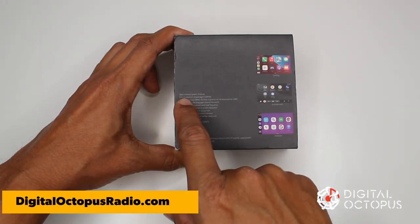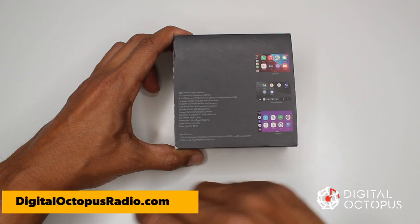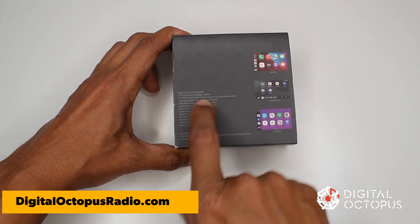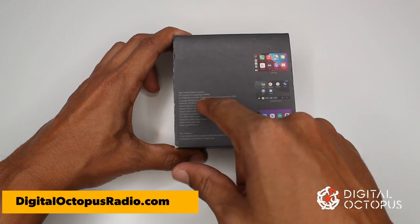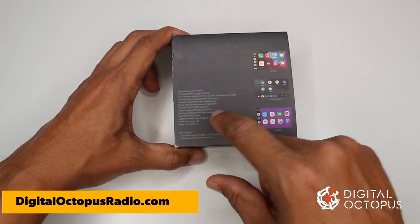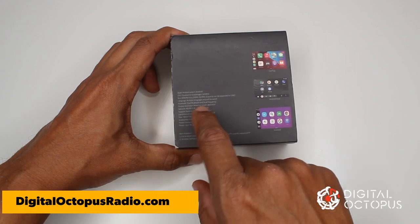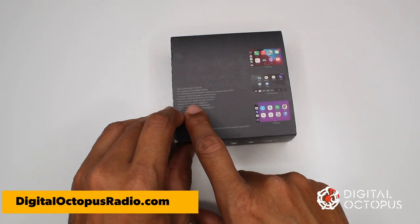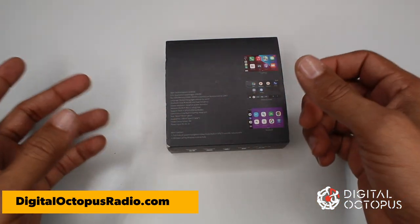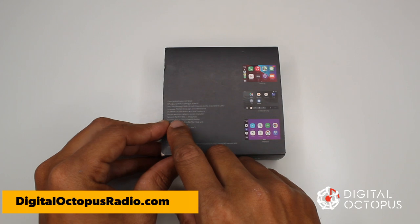On the back of the box it says open Android system. The CPU is the Snapdragon SM450, one of the best ones out there. It has 4 gigs of RAM and 64 gigs of internal storage for music, video files, or anything you need. After that, if you fill up the space, you can use an SD card to add more storage. It supports multiple languages, Bluetooth, dual-band and dual-frequency, and the output resolution is adaptive — it automatically adjusts to your screen's resolution.